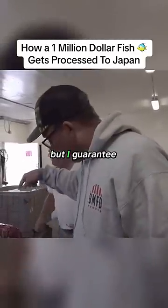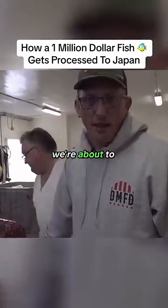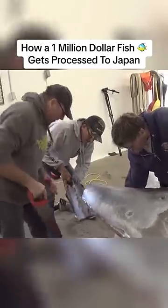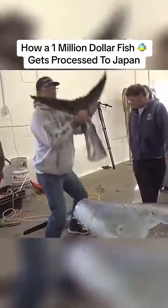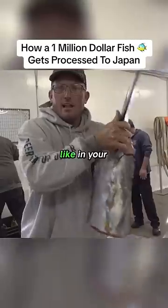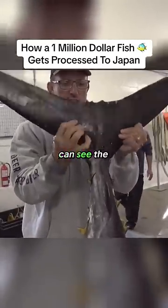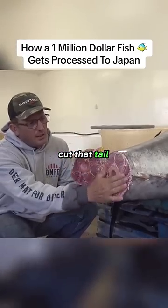That body might be going to Japan, but I guarantee you there's some meat in that head we're about to cut out. There you go, y'all. In your mind, you think the whole fish has to turn like this. But look, you can see the joint. So they cut that tail off right here.